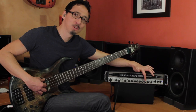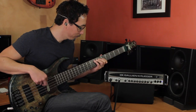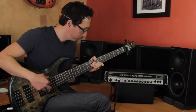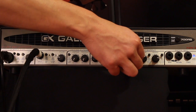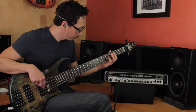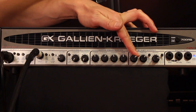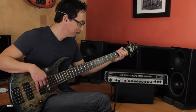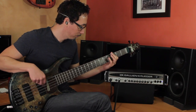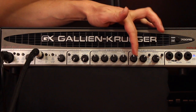Then you have your boost control, and that's GK's sort of signature growl factor. It does kind of affect the level a little bit. Even though it's a little quieter without it, it's also more polite — the tone definitely gets a bit more defined. Very musical stuff. I tend to run mine at about 12 o'clock.